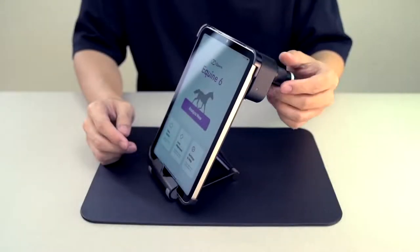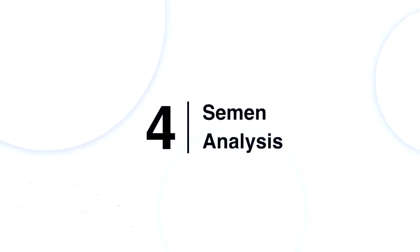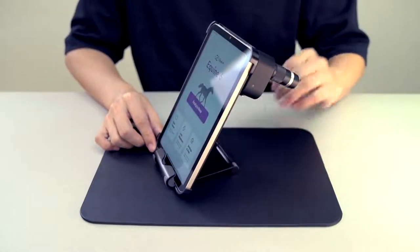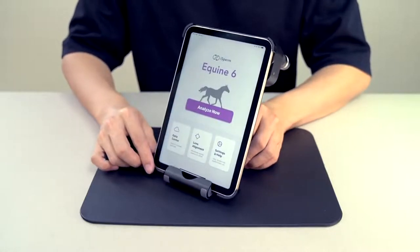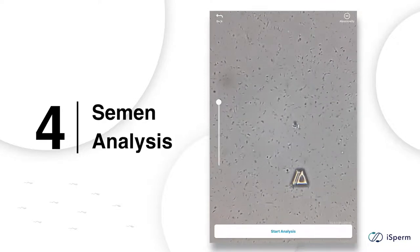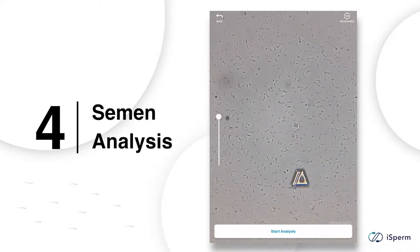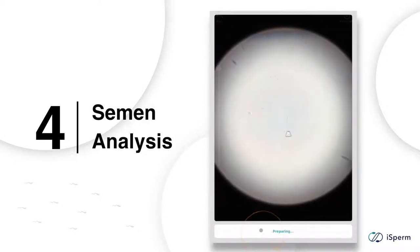iSperm is ready for analysis. This is the home page after installing the sample collector and turning the light on. Tap 'Analyze Now' to enter the analysis mode. You can zoom in to inspect the sperm cells in detail and slide the bar to adjust the focus.